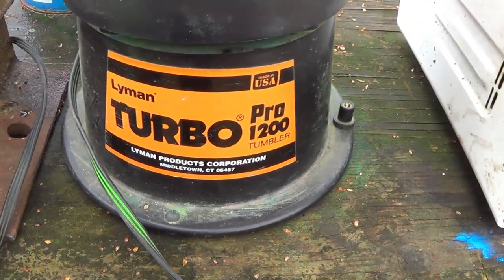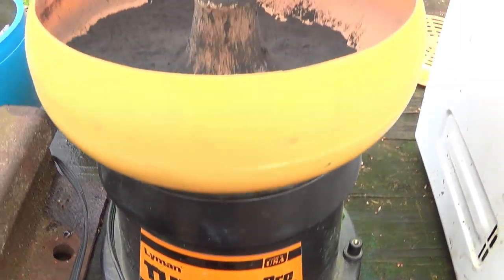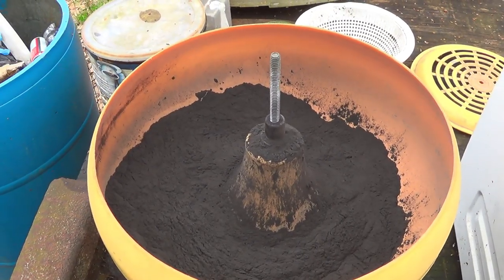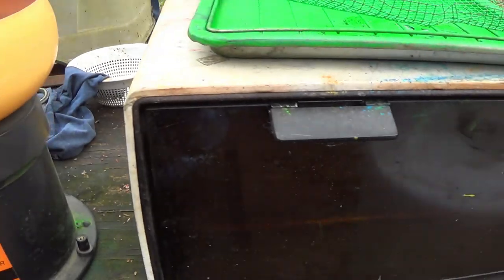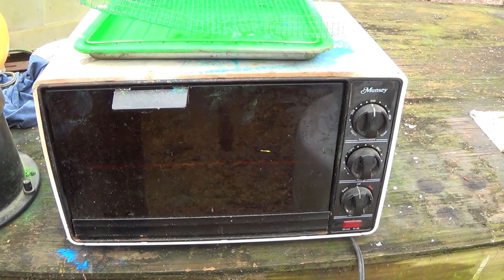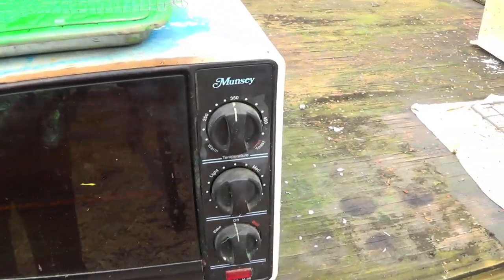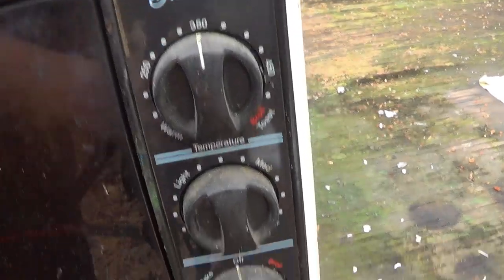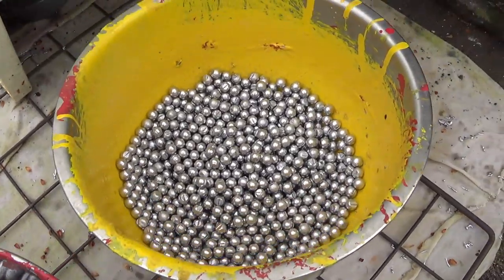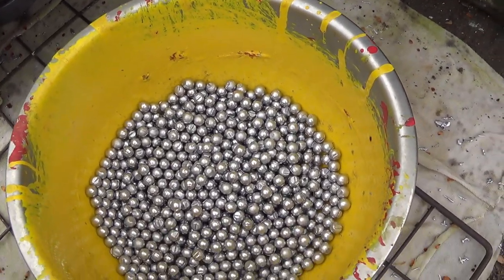I use my Lyman Pro 1200 tumbler to tumble up the buckshot to get the powder coating on it, but you don't have to do that. You can use a regular coffee can, put your powder in the coffee can, lid it up and just shake it until it looks acceptable to you. I use a nine dollar Goodwill toaster oven to bake my buckshot and slugs to bake the powder coat on them.